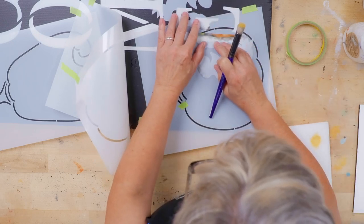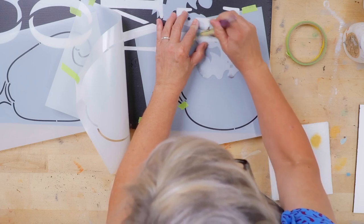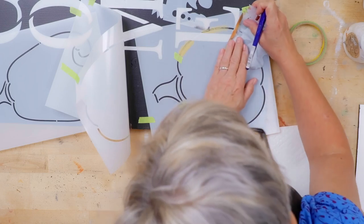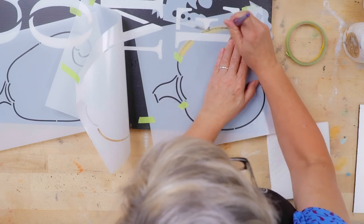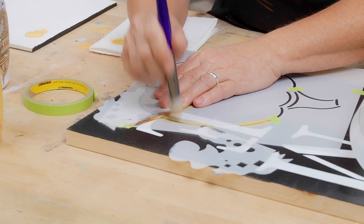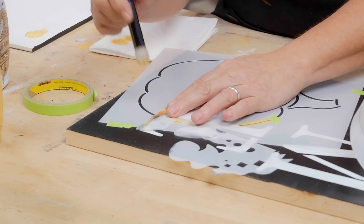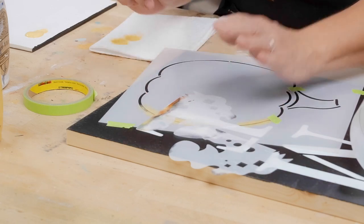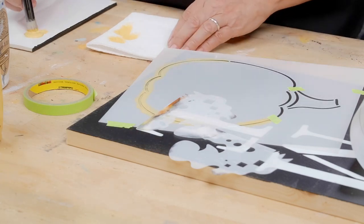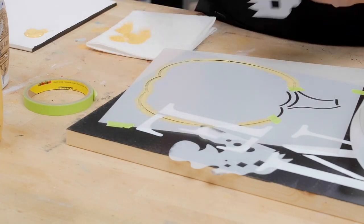Move the mask along, keeping everything nice and clean, then load more paint and continue down. It helps to make your maskers sticky by resticking them. Come down to the lower area, mask there too — that keeps everything clean.